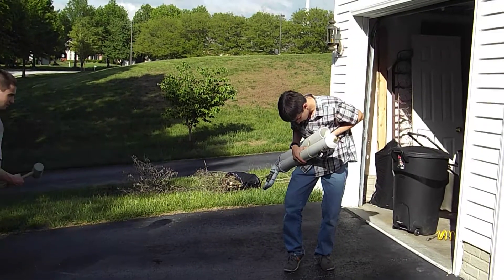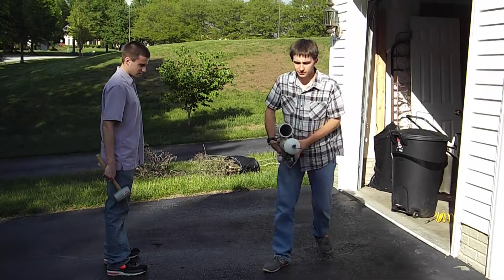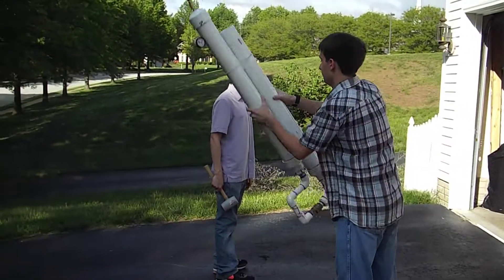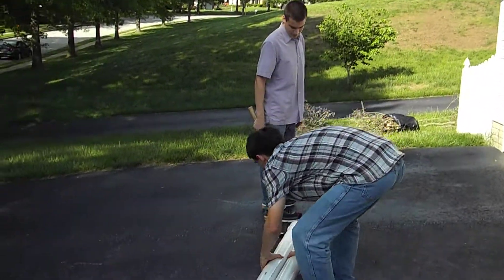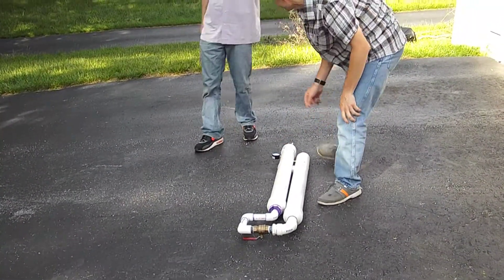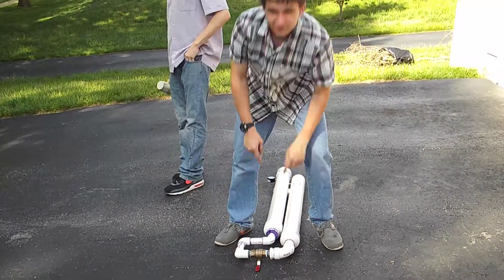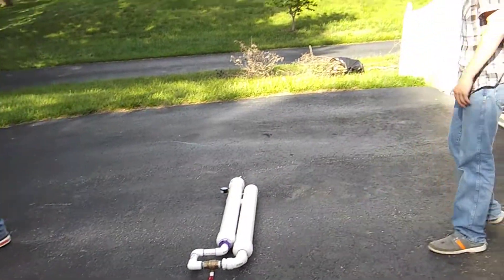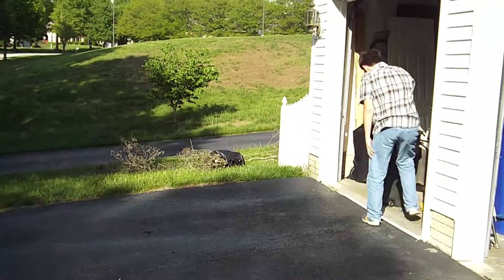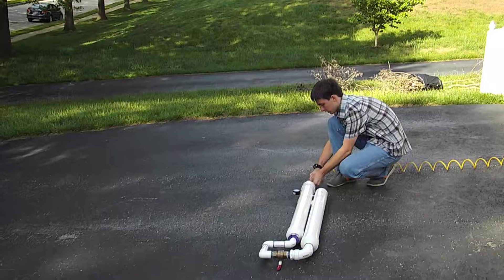And now... Now what we're going to do is put it on the ground like this, we're going to open the fill valve, close the valve here. James has a call. And fill it up.